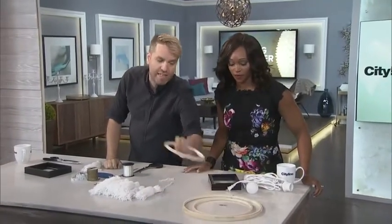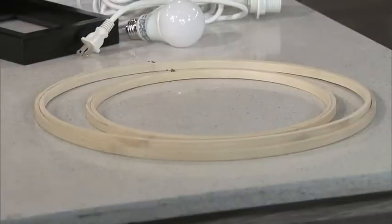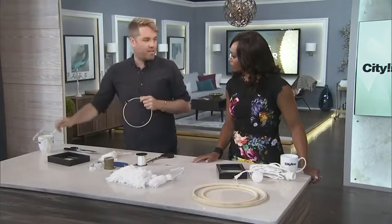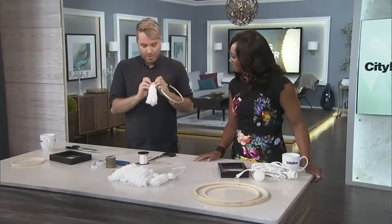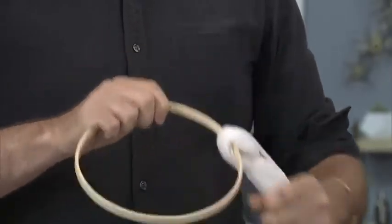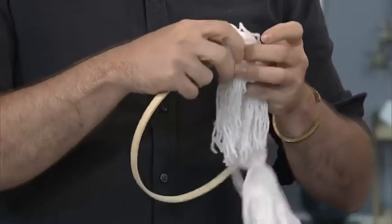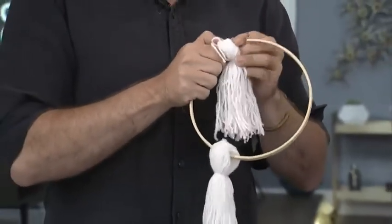What you want to have next is embroidery hoops — I'm sure we've all seen these. They come in two sections with a little screw on top. Take out the inner section and save it for your next DIY. The easiest thing I found is you just find your spot on the hoop and thread the tassels through, and you just keep threading them through.